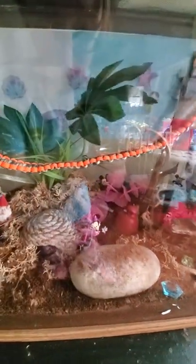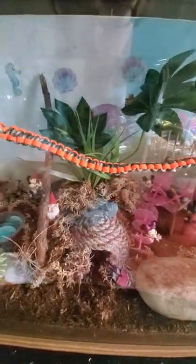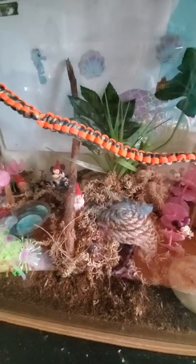He's currently hiding, so I can't show him to you unfortunately, but I just wanted to zoom in and kind of show y'all what I have in here.